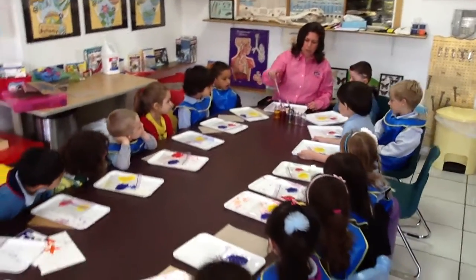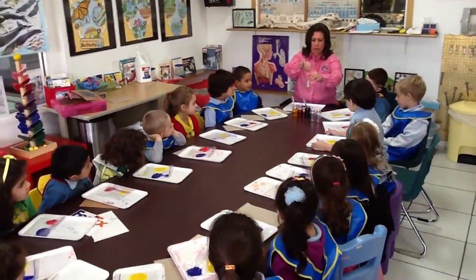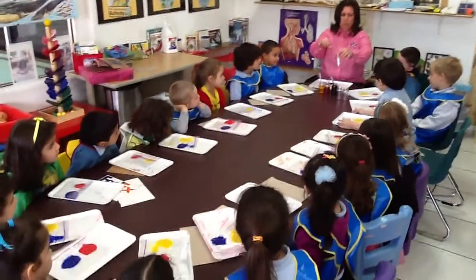If I take yellow and I mix it with red, do you remember what we get? Orange. Let's see. Orange. Good, you're so smart.